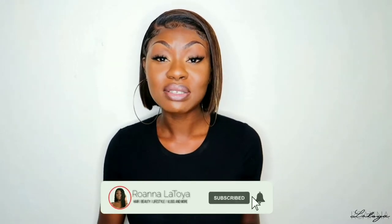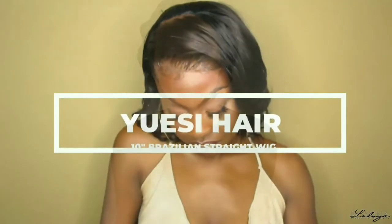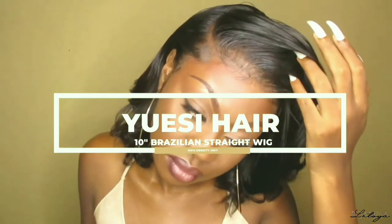I already did an initial install video — I'll link it in the eye above. This unit was 10 inches but I cut it into a blunt bob and I also added some highlights to this unit. So if you are interested in that kind of content, keep on watching. Don't forget to subscribe to my channel, give this video a big thumbs up, and comment down below.